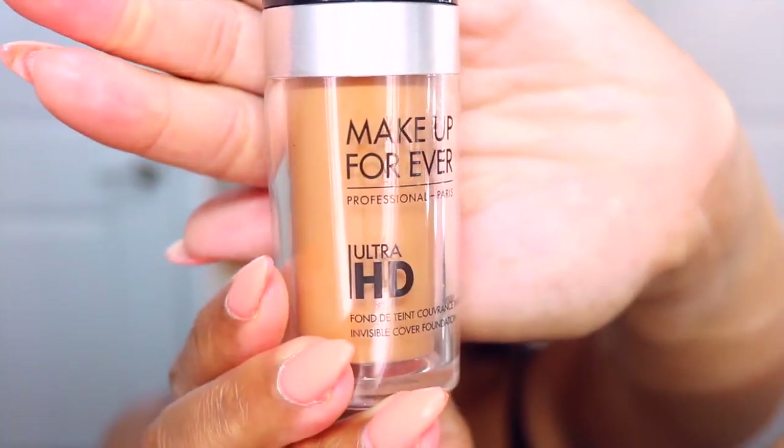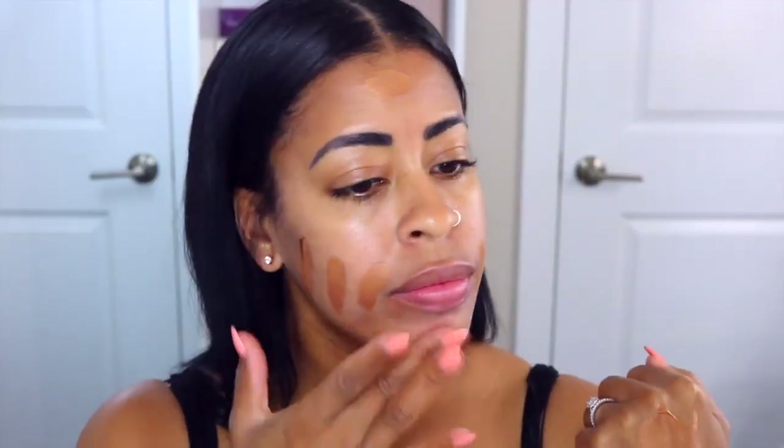Now I'm going to take my Makeup Forever HD Foundation and blend it in with my Inglot Face and Body Illuminator, and we're just going to buff this out. I'm using a brush by Cover Effects — it's actually supposed to be for cream, but I like to use it for my liquids.